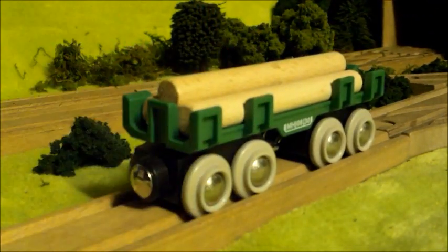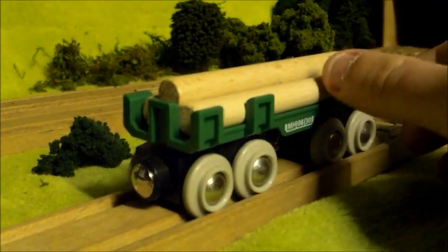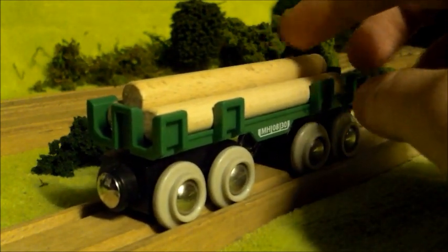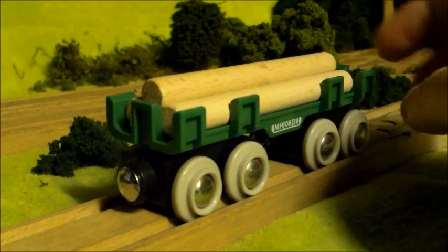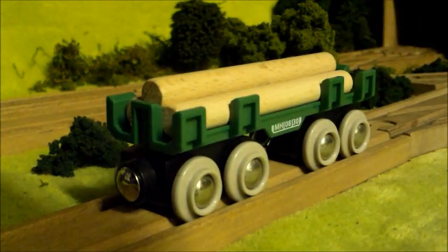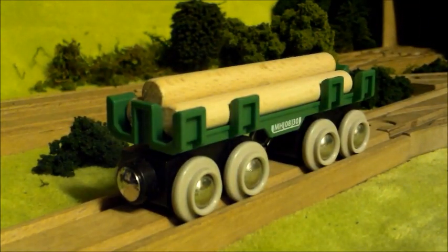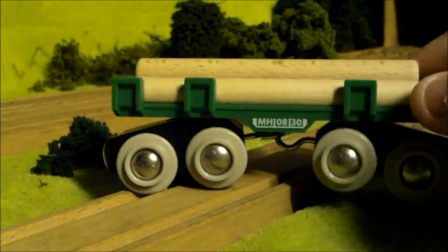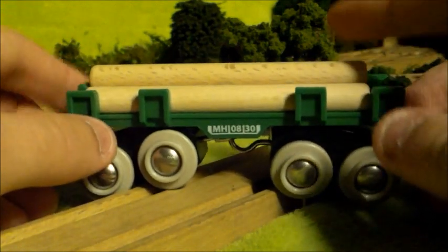It's a really nice looking truck. I do like this — it's very realistic. I think it's much better than Henry's forest log car or the sawmill log car from Learning Curve. That's what it looks like with the logs in.